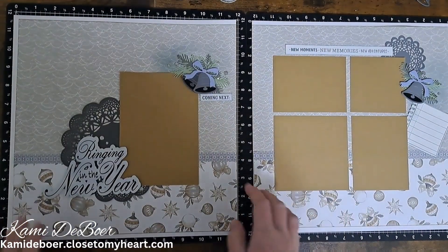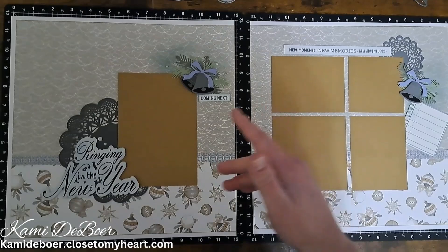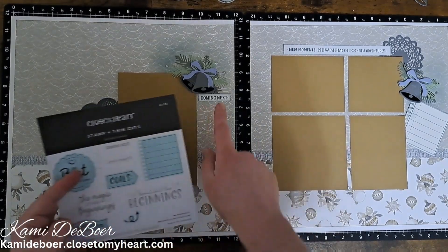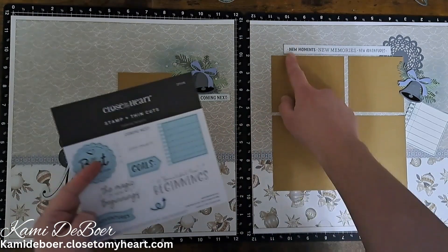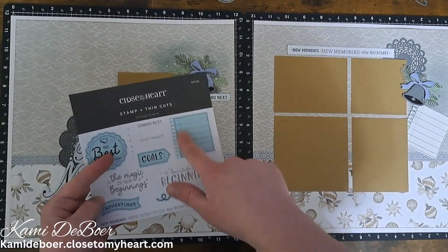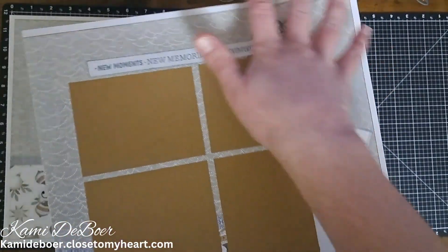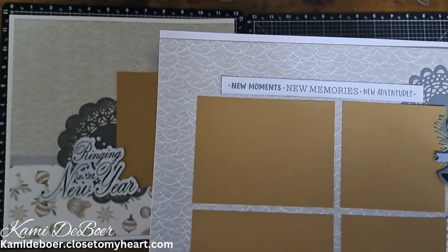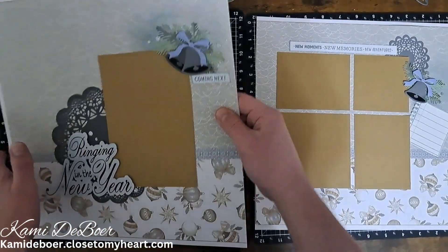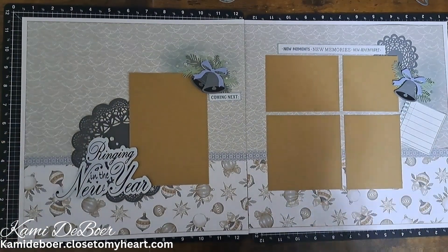I've changed up the layout a little bit. I brought in some stamps from the Looking Forward January stamp of the month. I brought that mist color ink back in and stamped the 'coming next' sentiment in mist, then did some distressing around it. I stamped out 'new memories, new moments, new adventures.' I also brought in a die cut in mist - I felt like the page needed something a little lighter up in these embellishment clusters, so I did it on some white cardstock and I think that just finished off the clusters. Now I think the layout is finished. Thanks for watching!